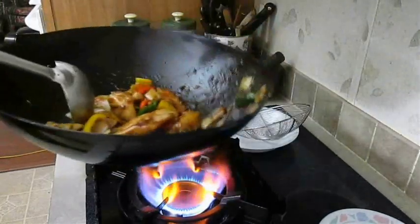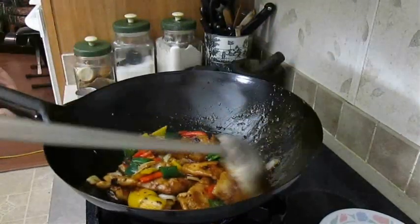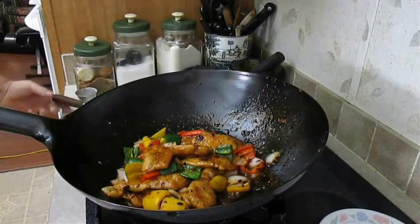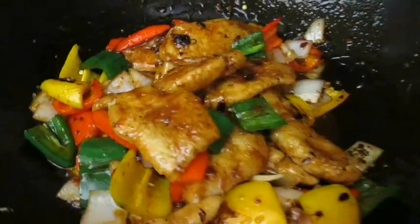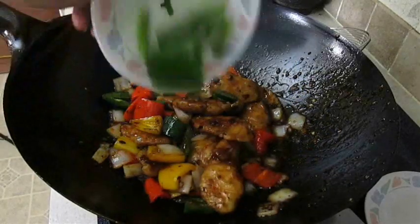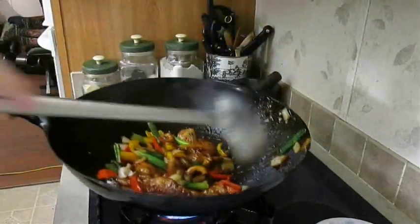As you can see, I kept the editing down to a minimum so you could see this in real time. This happens so fast. If we get in close, you can see how beautiful it is. The only thing left to do is add some green onion. And as soon as you give that a few tosses, you're ready to plate.